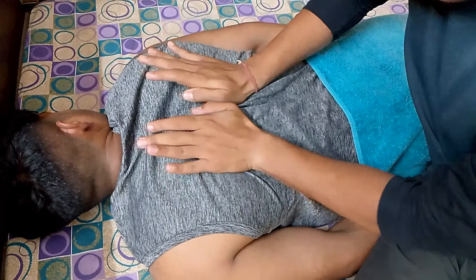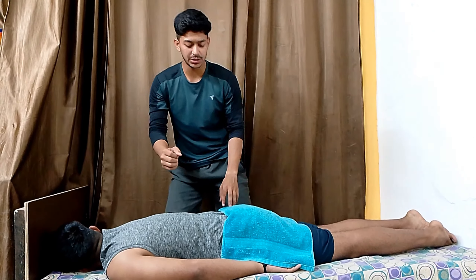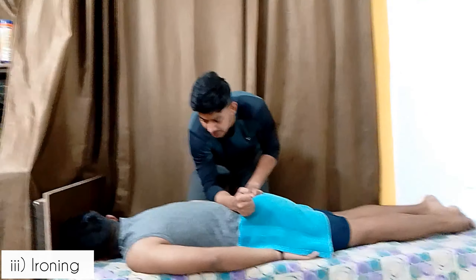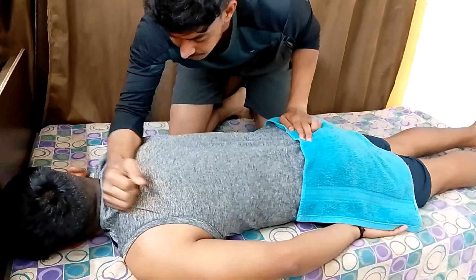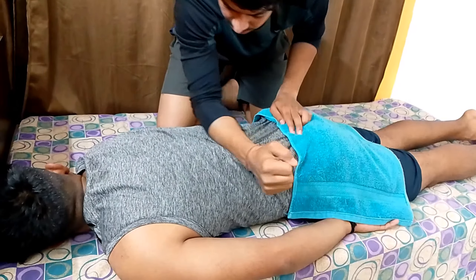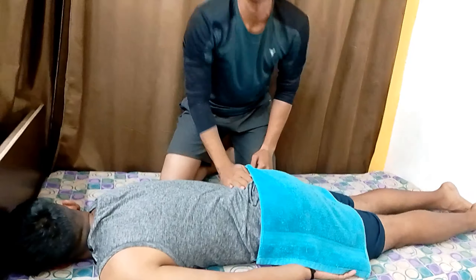The third method of kneading we will talk about is ironing. Ironing is like this. This is ironing.